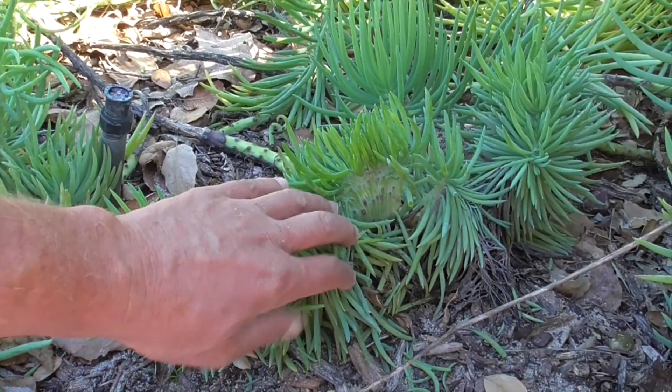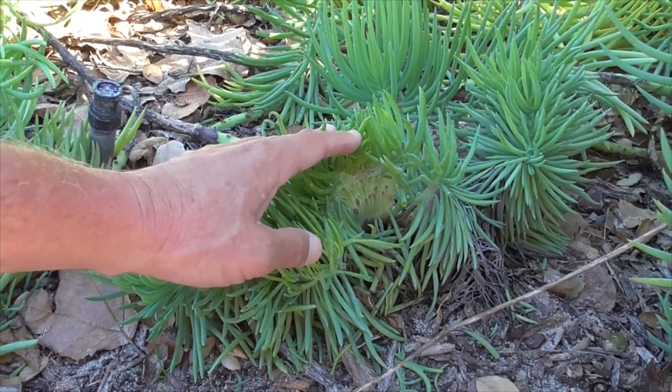This is our beautiful and quite rare crested Senecio vitalis, our mermaid tail succulent. Thanks for watching. Have a great day. Bye.